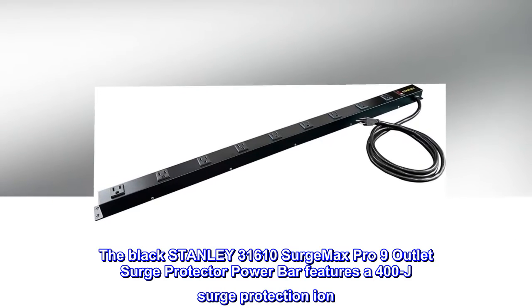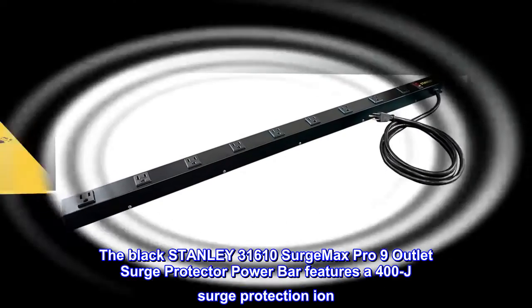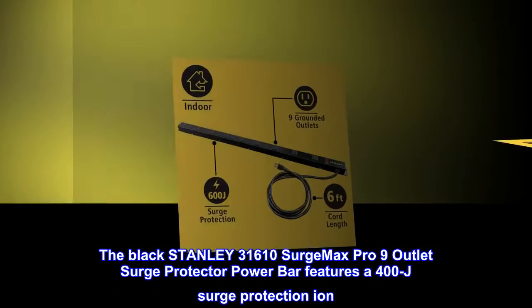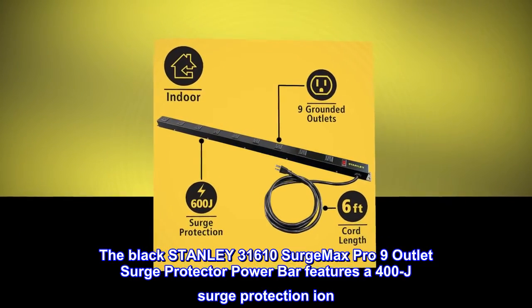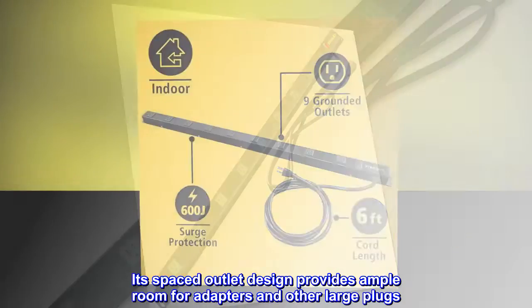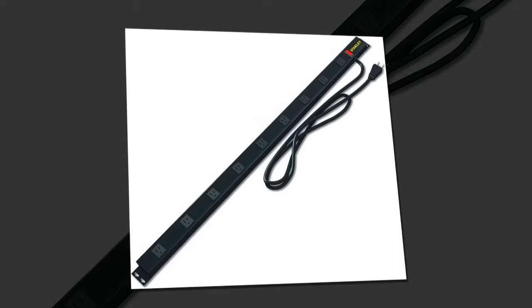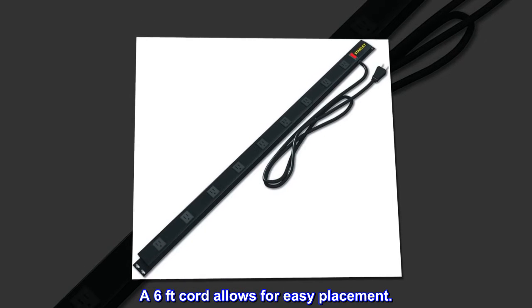The Black Stanley 31610 Surge Max Pro 9 Outlet Surge Protector Power Bar features 400J surge protection. Its spaced outlet design provides ample room for adapters and other large plugs. A 6-foot cord allows for easy placement.